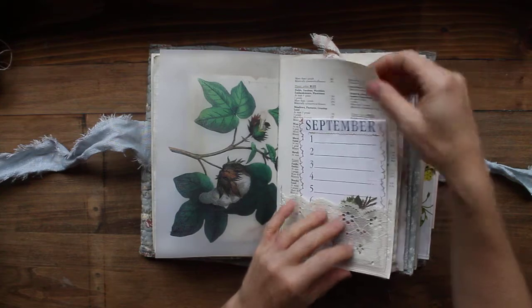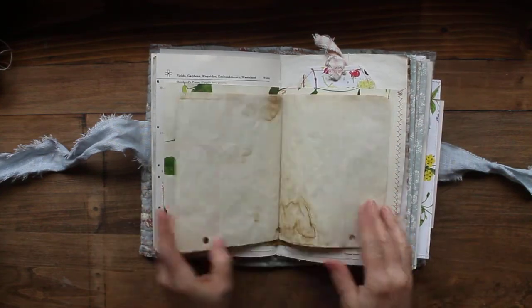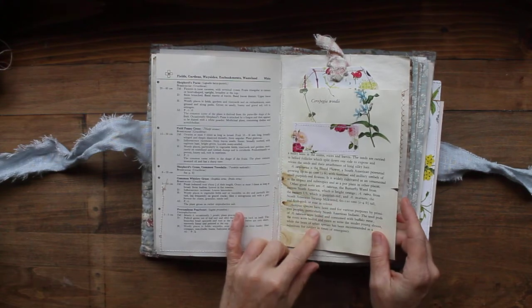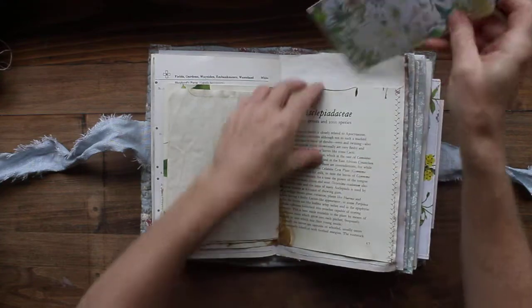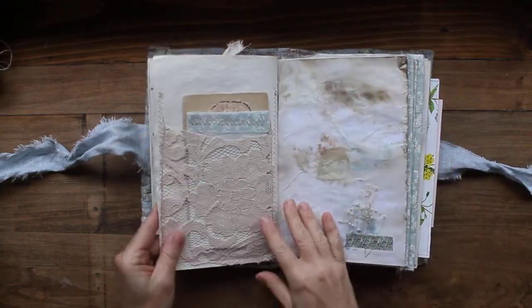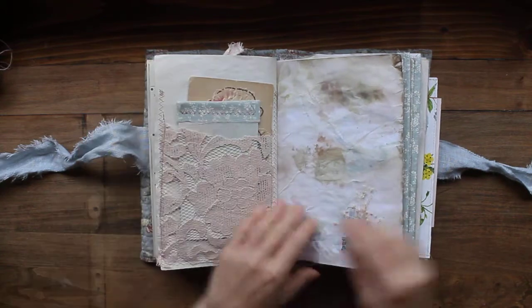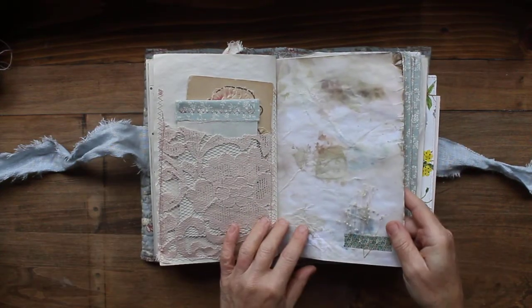I'm also in the process of making two journals that will be similar to this. This is one of my vintage botanical tea stain booklets, similar to this but not exactly like this because this one's made for her. I am going to be making two that will be similar and those will go in my Etsy shop. There's a bit of dried flowers down here with some washi tape.